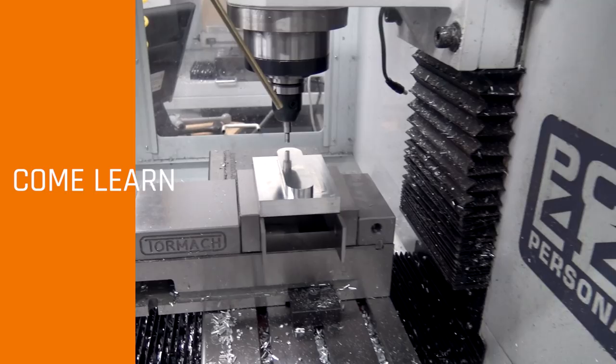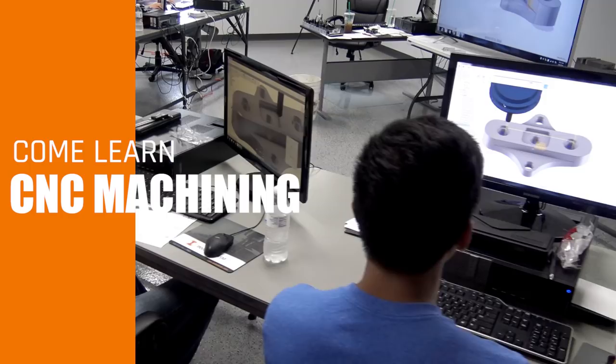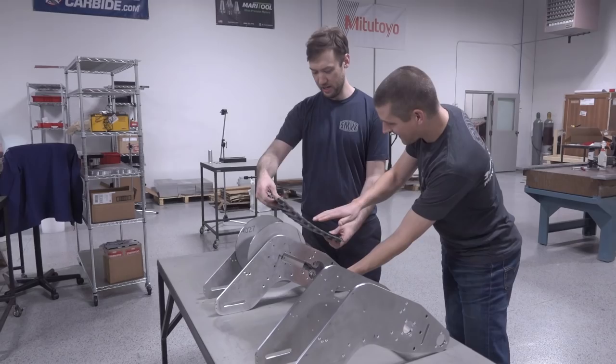We've got hands-on classes here in Zanesville, Ohio that you can come and take to learn Fusion or to run CNC machines yourself. For those of you that have followed us along, you know that we love things like machining and Arduino, and Johnny Five is really a time for us to pull that all together here at our shop in Zanesville, Ohio.